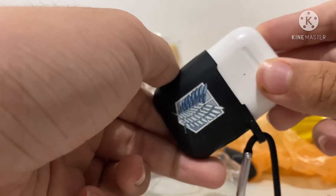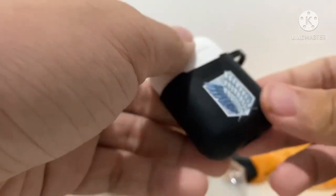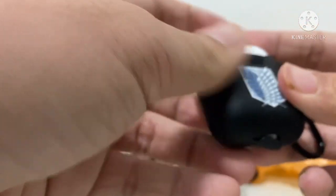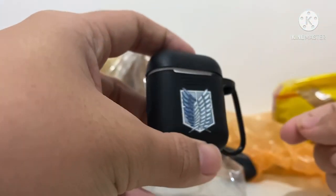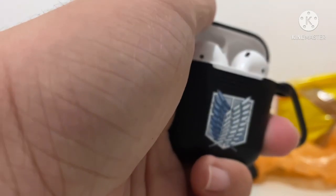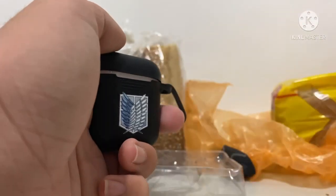Now fitting the Attack on Titan AirPods case — slowly, slowly. There you go! Looks kind of cool for five bucks. Alright, thank you guys for watching, don't forget to like, comment, and subscribe, and I'll see you guys in the next video, bye!